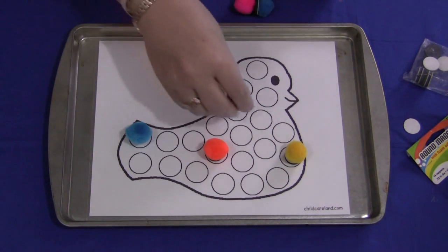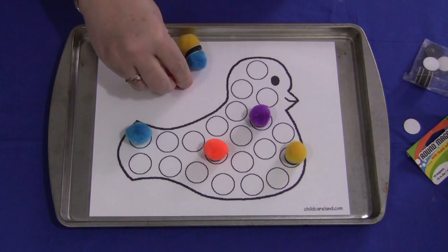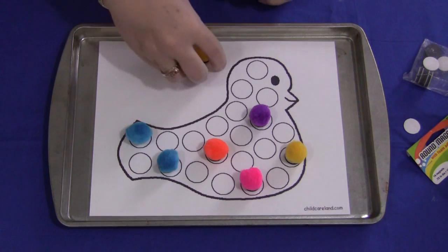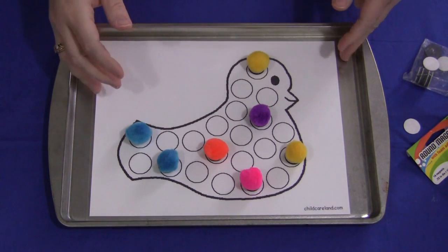This is really a great activity. They have to use their pincher grasp, pick them up, align them in a circle, and place them down. They fill the whole bird. So that's one way you can use this sheet — with the magnetic pom-poms.